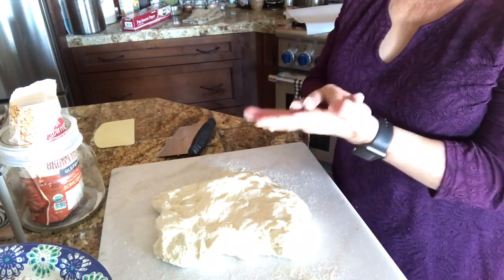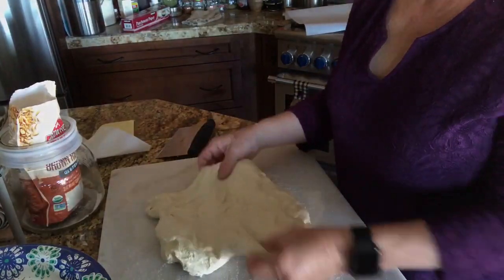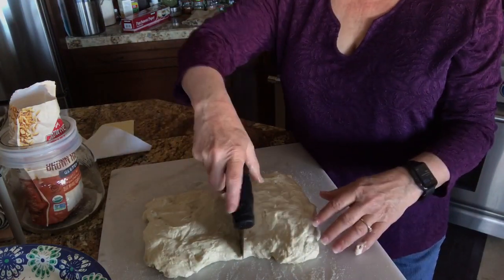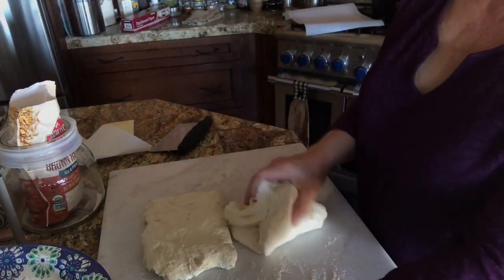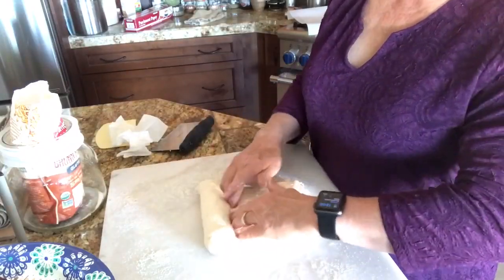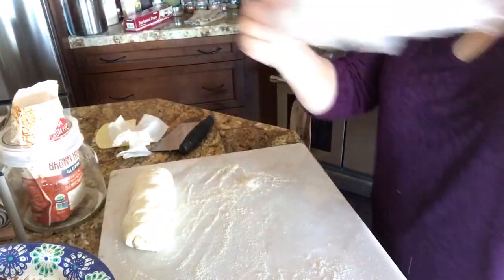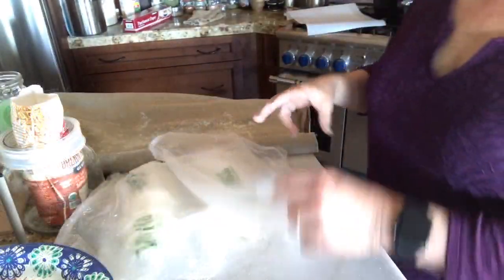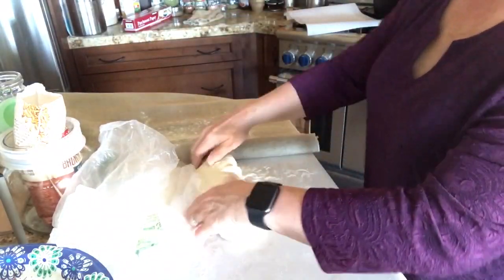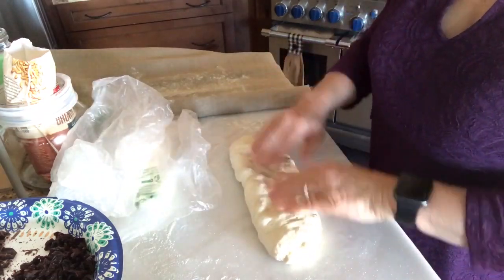I'm just going to separate this into two loaves — they don't have to be perfect, just roughly a quarter of the dough each. Once I do that, I'm going to do a pre-shape, which is basically creating a log shape and rolling the dough. Once you've shaped the logs you're going to set them aside covered with a plastic bag and let them rest for 20 minutes, then come back and shape them. To shape, you take the loaf that's been resting, stretch it out into a rectangle, and then you'll be ready to finish it up.